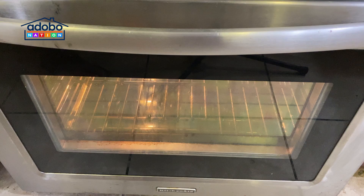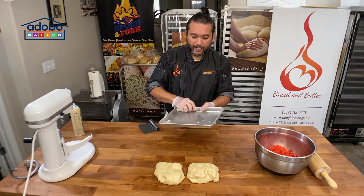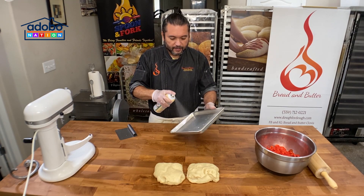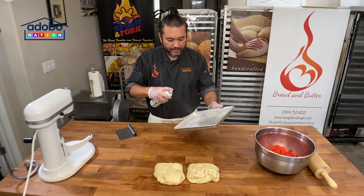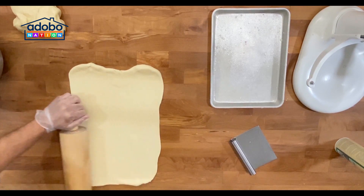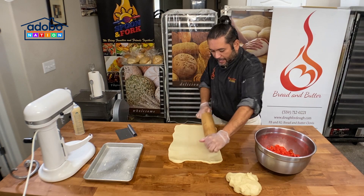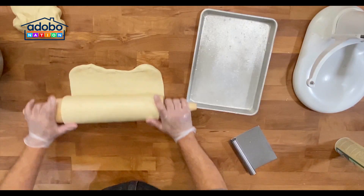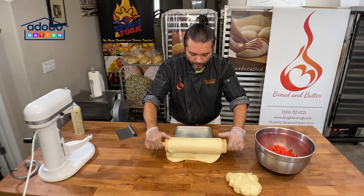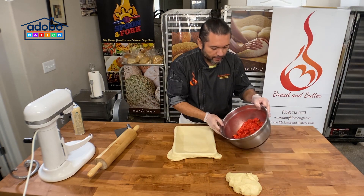Set the oven for 350 degrees Fahrenheit. After resting the dough, we are going to divide the dough into two parts. We need one or two trays for this bread. Spray the tray para hindi didikit yung dough natin. We will flatten the dough. When you get the right dimension para sa pan natin, roll the dough, then position the pan and roll it out.